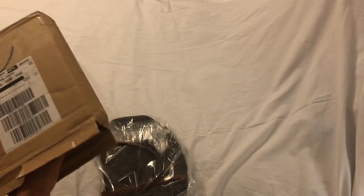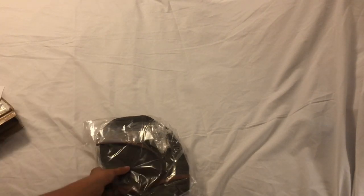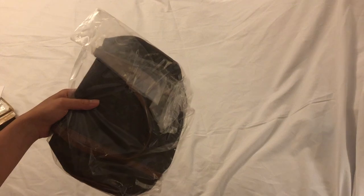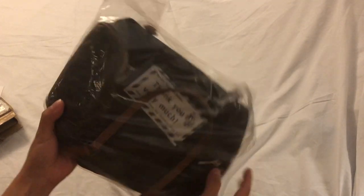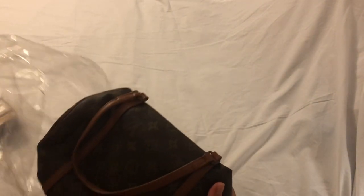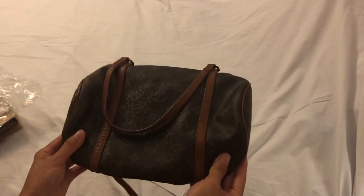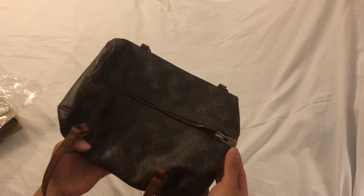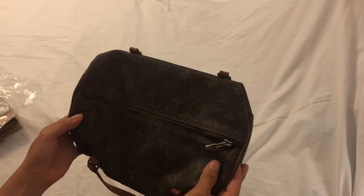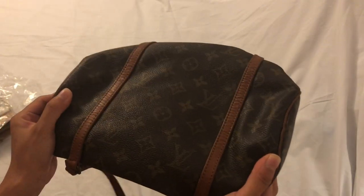Oh my gosh, it's actually quite small — like a teeny bag. After a couple of vintage box unboxings, I realized I really need to stuff these bags to show you guys what they look like. There's a thank you card. I'm recording this at night because shipping came really, really late and I wasn't able to film this prior. Oh my God, it's actually looking a lot nicer than I expected. The lighting is really bad so it looks dark in the video, but it's actually in quite decent condition — nice and clean. I'm so surprised.